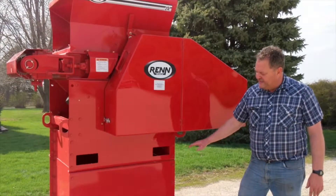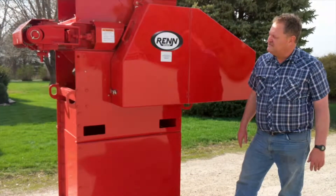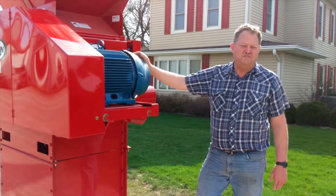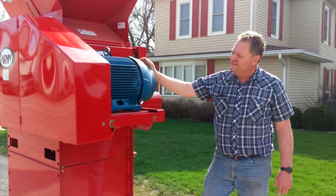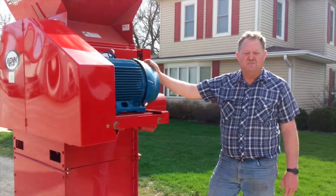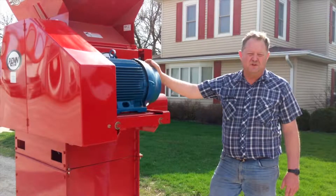This mill has a 28-inch riser leg on it and this is an electric mill with a 25-horse three-phase motor. It's an industrial motor and there are three belts that move the power between the motor and the mill and then the two rolls. There are belts between the rolls also, so they're powered as well.